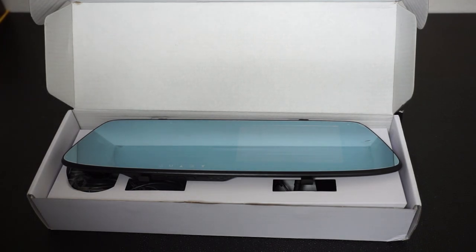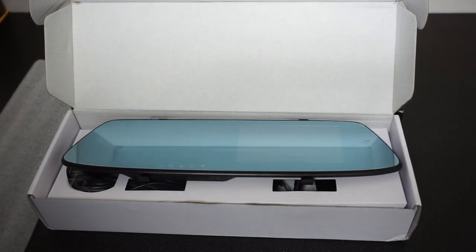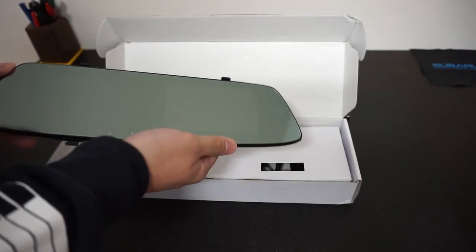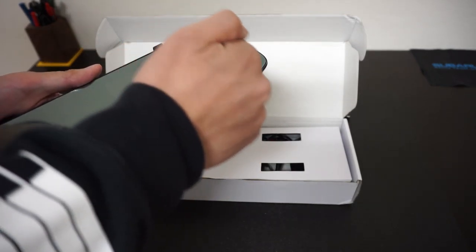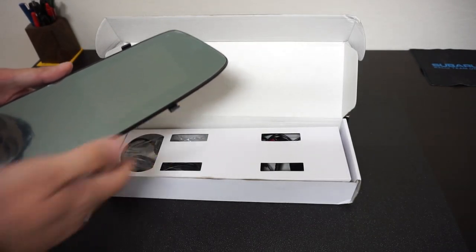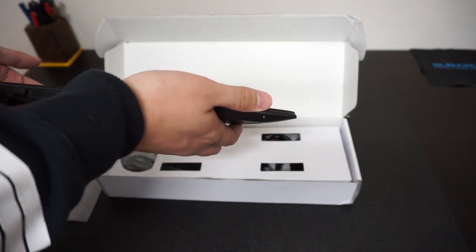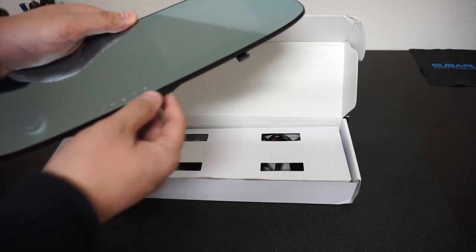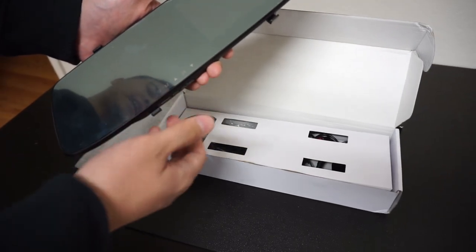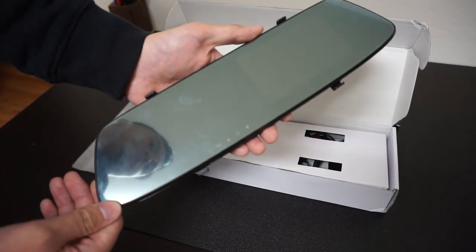When you first open the package you have protective film as well as Styrofoam to ensure the products aren't broken when you receive them. Off the bat, it's not only a dash cam but also a panoramic mirror in one. There's a faint outline of a square — that's going to be the screen integrated into the mirror itself, so you can view it while driving or review footage later.